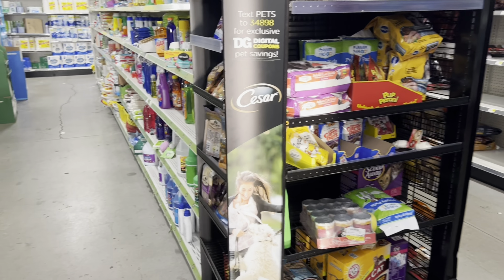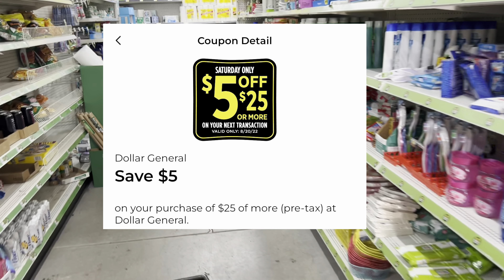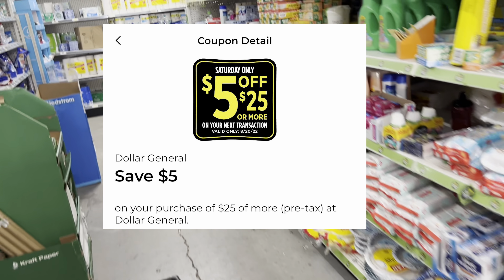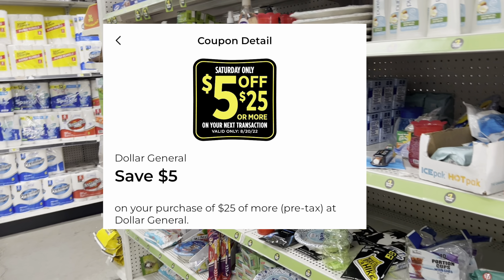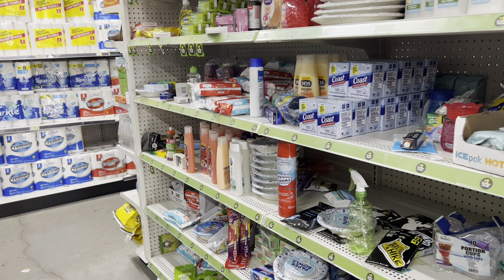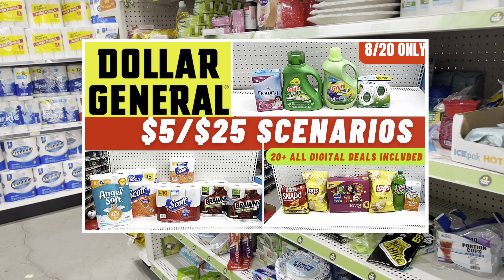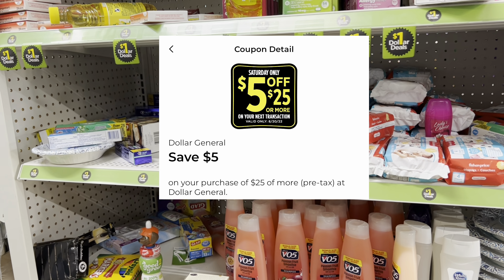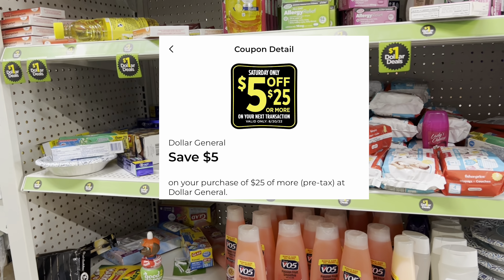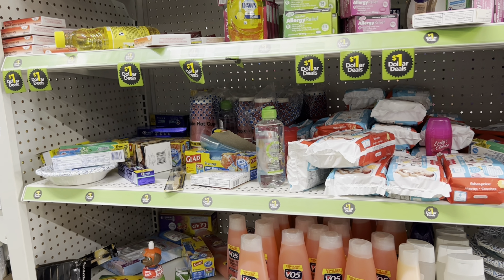Welcome back! It is bright and early and we are inside Dollar General getting ready to get into our five off of twenty-five haul video. If you're new to my channel, I teach you how to save tons of money from couponing, so you are in the right spot. Be sure to check out my five off of twenty-five scenario video where I have over twenty plus all-digital deals you can utilize for today only.